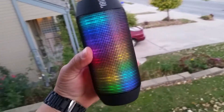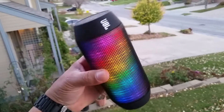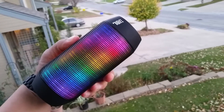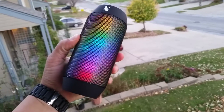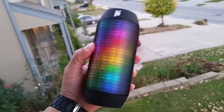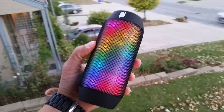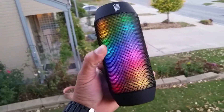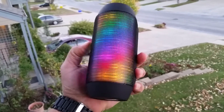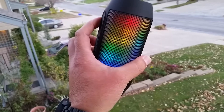There's a second generation of this speaker. The first generation battery life is around six hours; the second one is about 12 hours. As you guys can see, the lights are moving — this is basically the main feature of this speaker. The LED lights are moving up and down all the way around the speaker.